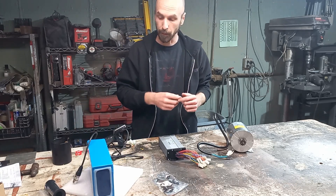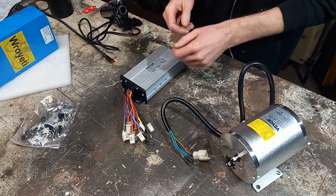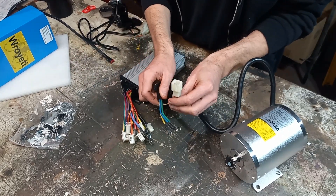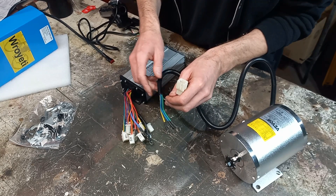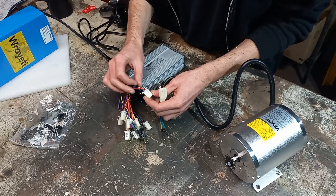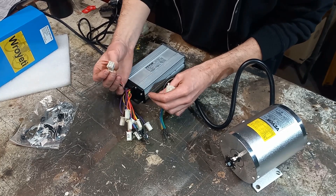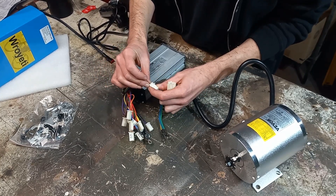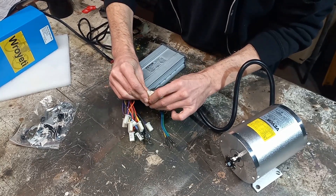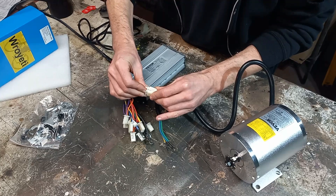Now that we have all of our stuff, we gotta connect it all together. It seems pretty straightforward. There's this 5-pin, and it has to go with this smashed up 5-pin. Looks like somebody was eating it. It still fits together, but the clip is all broken on it.